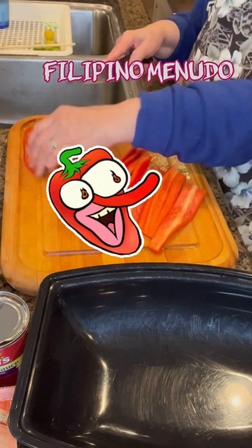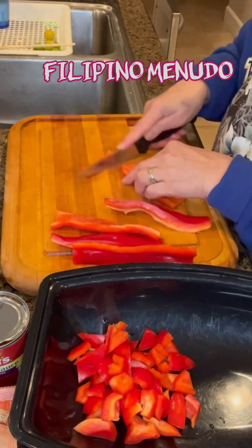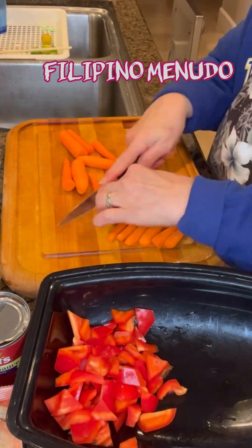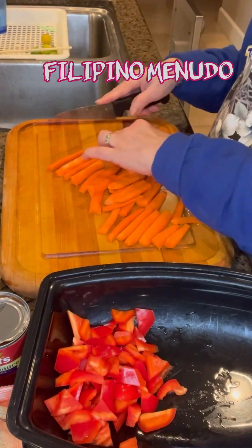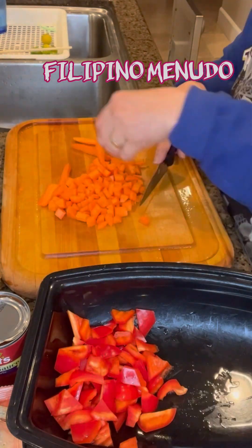Then I start cutting my veggies. This is just one large bell pepper and about 3 carrots. I also diced them.